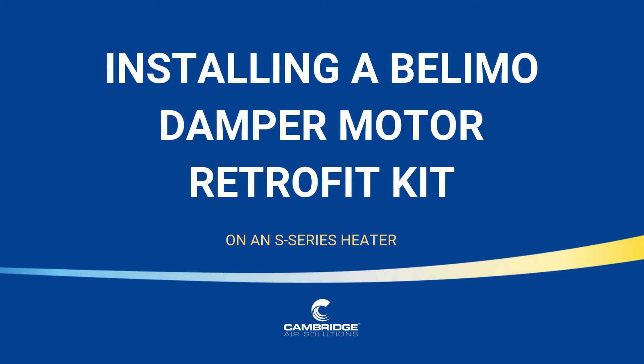This Cambridge Air Solutions service video will show how to properly install a Bulimo damper motor retrofit kit on an S series heater.